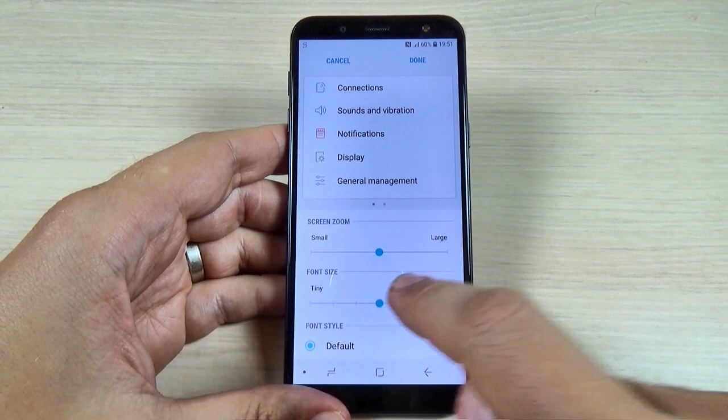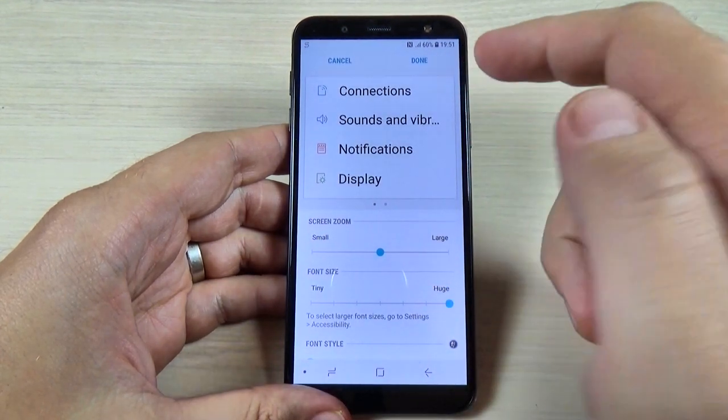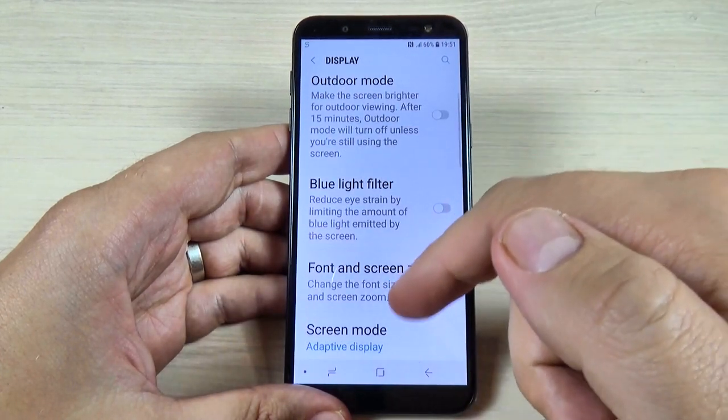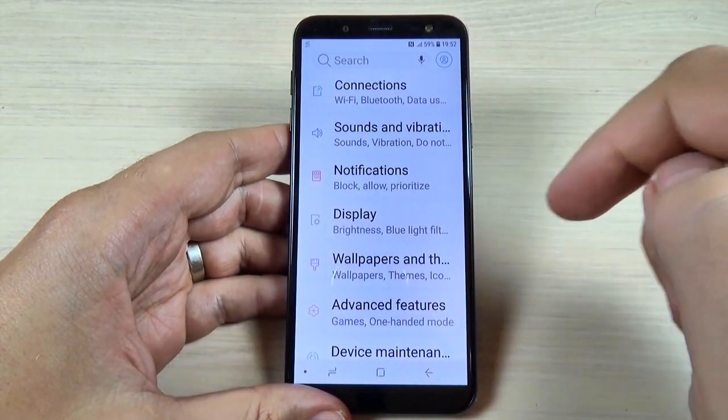You can set it to Large, Larger, or Huge. After you do that, just hit Done, and this is how it looks after you set the Huge zoom on your phone.